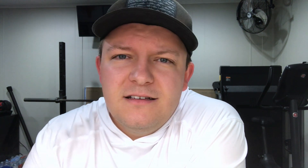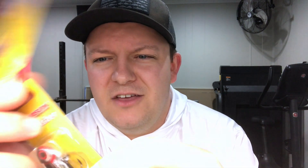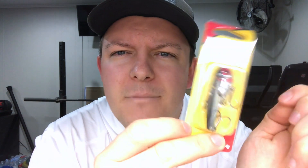This next one I got because it was only a dollar, and I've really been wanting to try it. I fished them a bunch as a kid but lost my tackle over the years — a Johnson Thin Fish blade bait, half ounce. This is a great wintertime bait and I'm really excited about this one. I wish they had more, because this was the only one, but it's a Johnson Thin Fish blade bait.